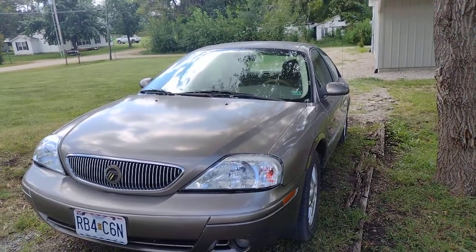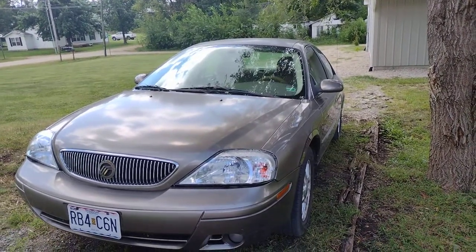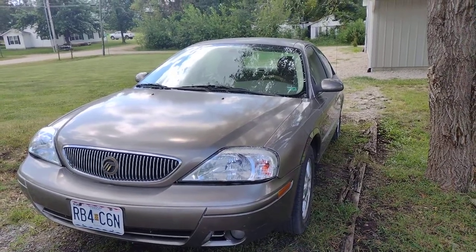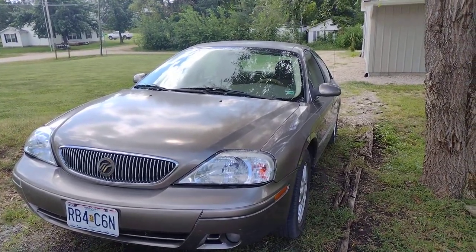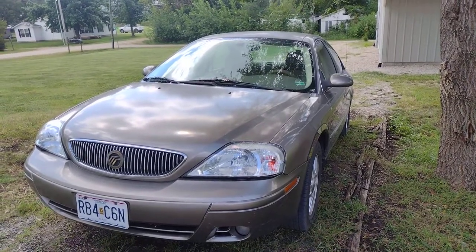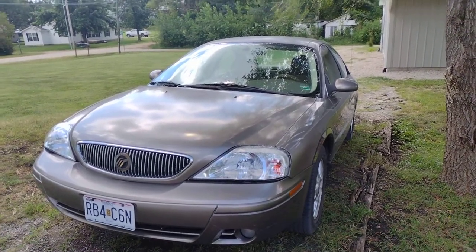I got it from my great-grandma and she is like 93, and she stopped driving so she wanted to do something with the car. So I took it over and brought it back to life because it was not too rough but it was getting a little rough, and I kind of revived it.